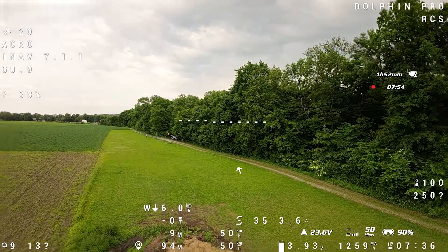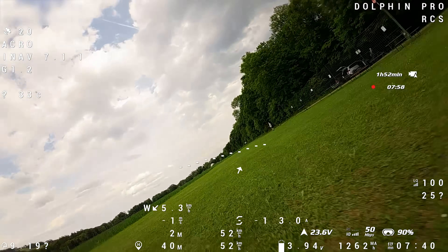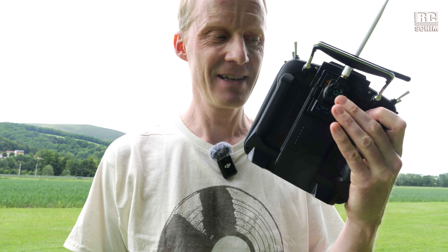I will be so happy. That was a hard landing. And what is with this shitty OSD layer? It is so loud. I'm going to fetch the plane.